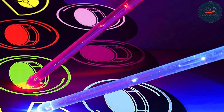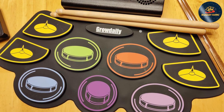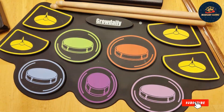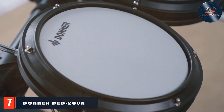The adjustable rack system ensures a comfortable playing position, which is important for maintaining good posture and avoiding strain. The set also includes a headphone jack for quiet practice sessions, and USB connectivity is another fantastic feature enabling kids to record their performances and integrate with external devices for even more functionality.